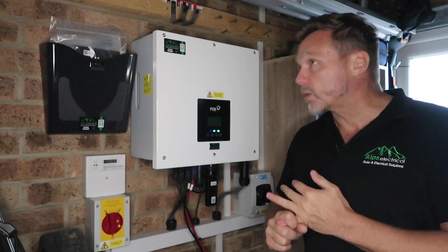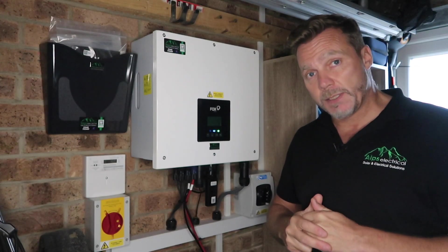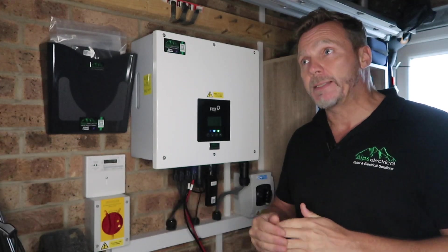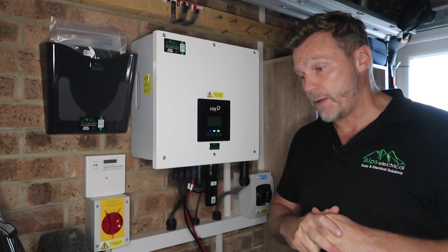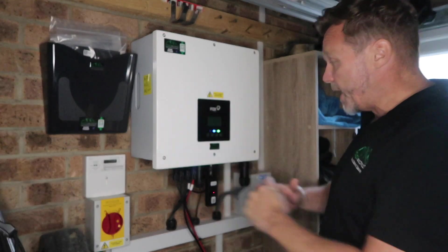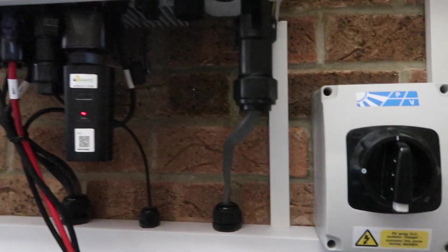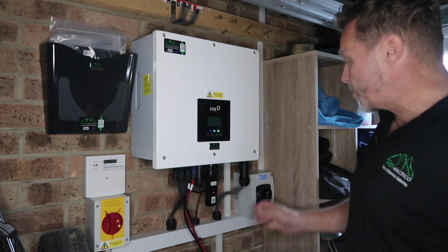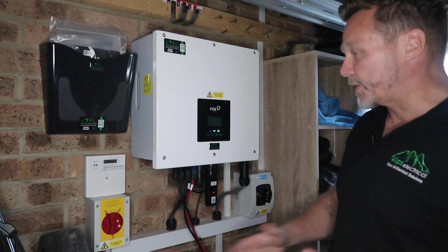So we achieved 7.2 kilowatts on this roof, and then we put in 10 kilowatts of battery because of the customer's annual usage. He said it's working absolutely perfectly for him, so that's good. We've managed to fit everything here nicely. We've got the DC isolator here so that you can turn off the solar generation if you wanted to work on the system.